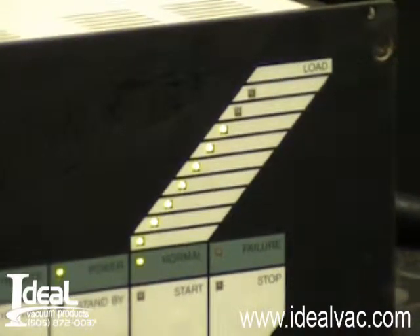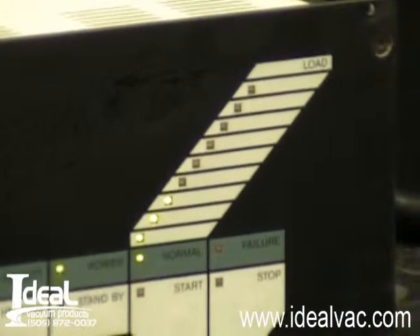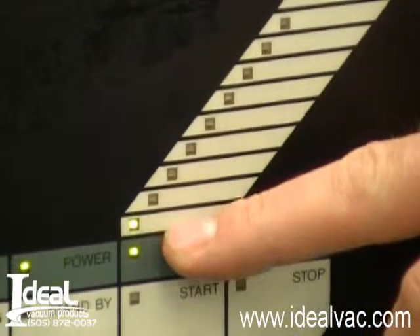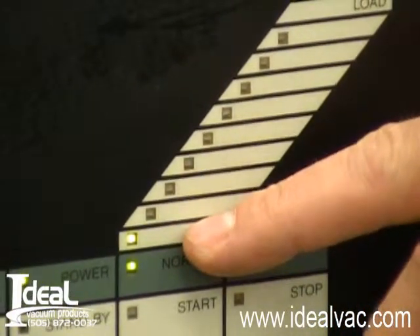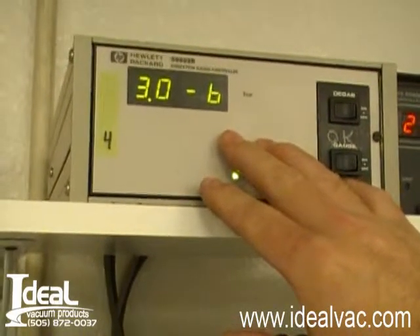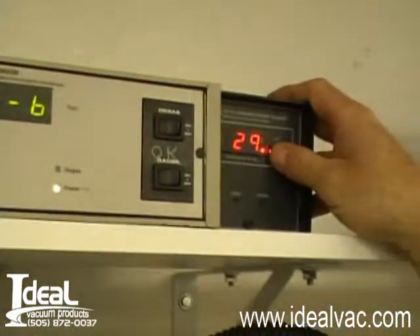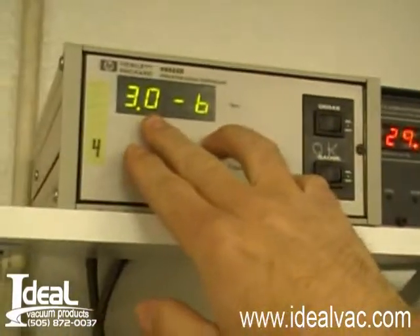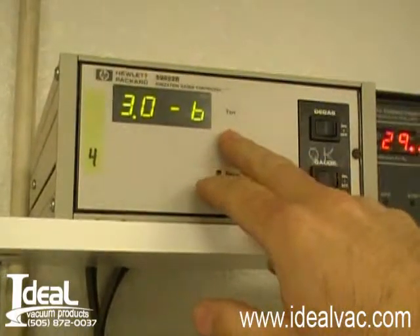So now we have the ion gauge on to the system. The turbo pump just went to full speed, the amps fell down, it's in normal operation. It took about 2 minutes for the turbo pump to start up. We've had the turbo pump on now for about 5 minutes, it's roughed down on the roughing line. We're using a dry scroll pump — it's 29 millitorr and the pressure in the turbo pump is 3 times 10 to the negative 6 torr.